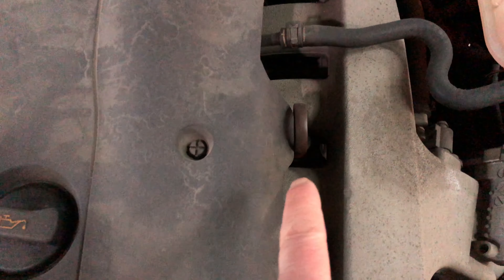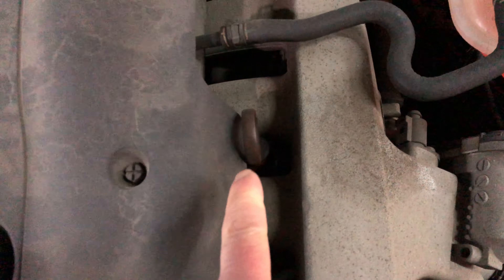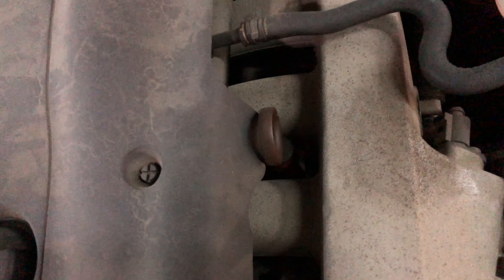And then there's a small dipstick to the right. It's typically orange — this one's a little bit faded, it has quite a few miles on it. But you'll want to pull the dipstick out, and this is where you check the oil.